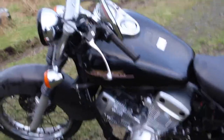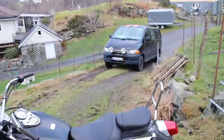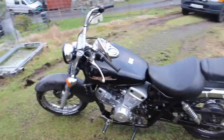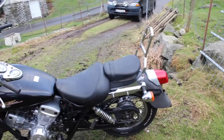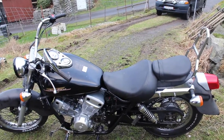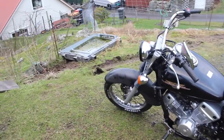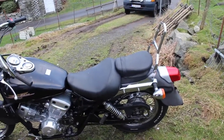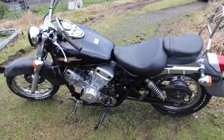Ladies and gents, as you can hear the bike is running again, which is absolutely fantastic, and Marcus is getting the car down so we will go for a wee drive with it. This is the first time it has been driven since summer 2019, so it's been a while. Sorry for the wind — it's windy, but let's go!